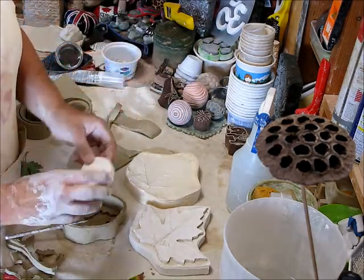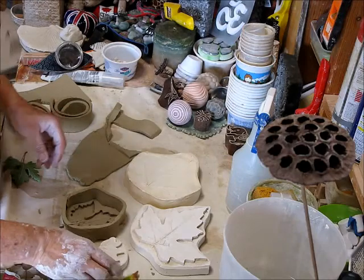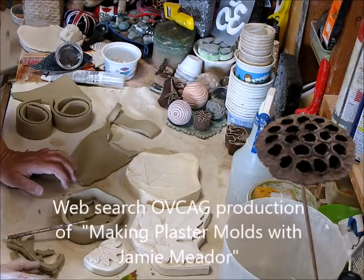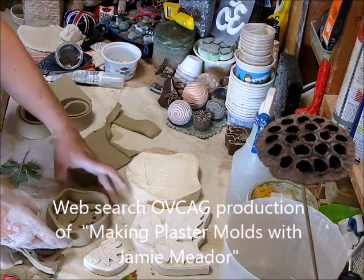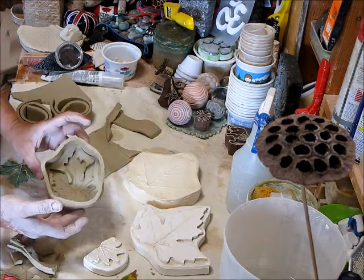Then cut it out as opposed to pressing it in. The smaller molds, however, are great for pressing in. I'm not going to get into pouring the plaster — I covered that in another video. I hope this helps, and good luck — have fun out there!